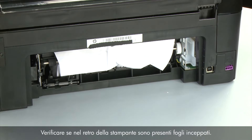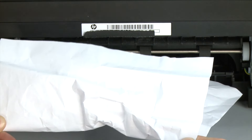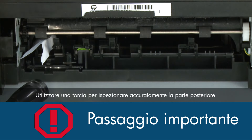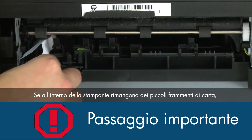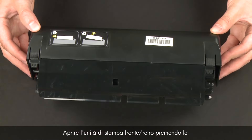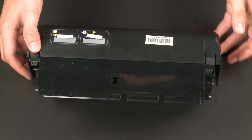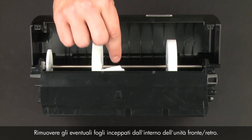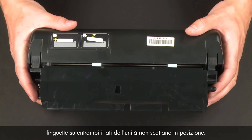Check the back of the printer for jammed paper. If you see any, remove it by pulling evenly with both hands to avoid tearing. Check the rollers and wheels for torn pieces of paper that might remain inside. Use a flashlight to thoroughly search the back of the printer. If any torn pieces remain, more paper jams are likely to occur. Now check inside the duplexer — open it by pressing the two tabs on each side, then remove any jammed paper.